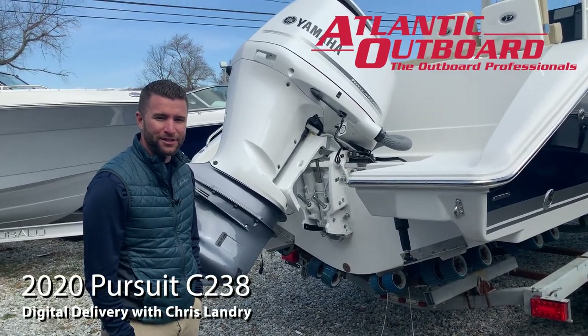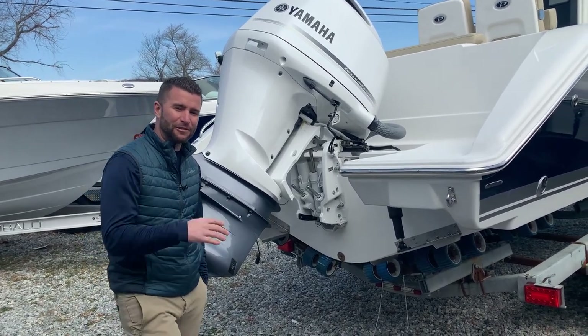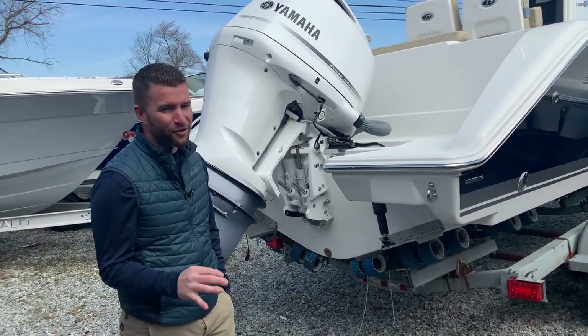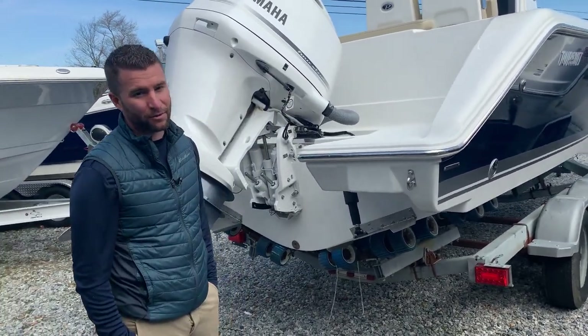This is Chris from Atlantic Outport and this is your digital delivery of your Pursuit C238. If you're trailering this boat before you go to launch it, the first thing you want to do is ensure that your drain plug is installed. You do not want to launch the boat without the drain plug.